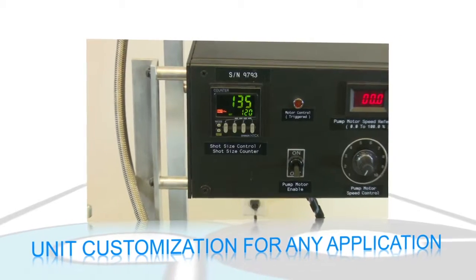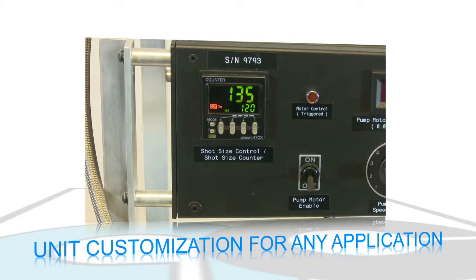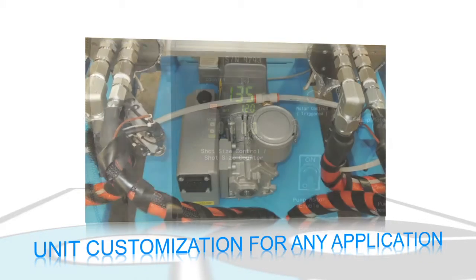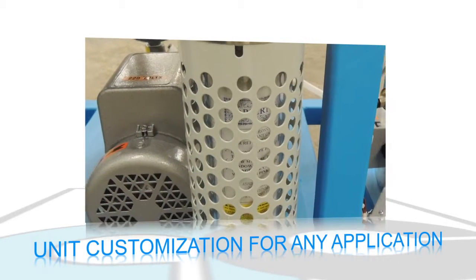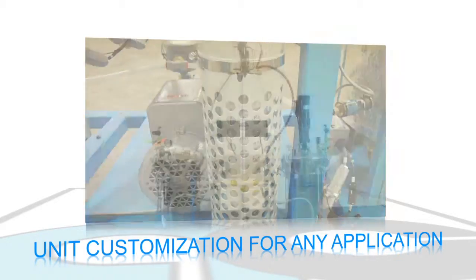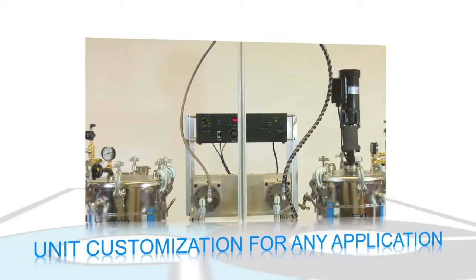Options such as machine controlled shot size, pot life timer, auto shutdown on low level, onboard dedicated vacuum pump, desiccant dryer for the main air supply, and other features can be added to customize the unit for any application.